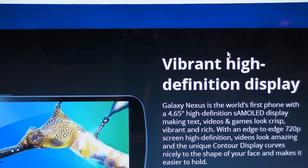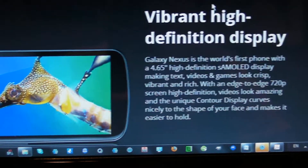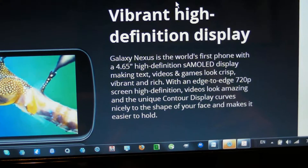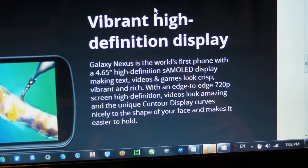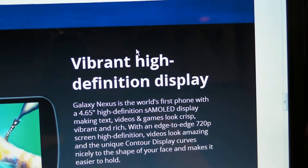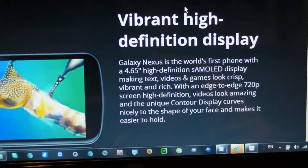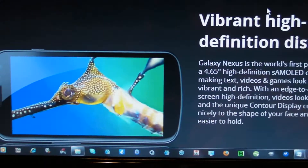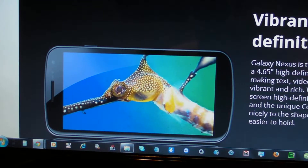They've got a really high-definition display — this is a high-definition S-AMOLED display. In my previous video I said Super AMOLED HD. This is definitely going to be high quality. I did correctly predict that it would have a 4.65 inch screen in my other video — I'll have a link right here. Click on this Nexus Prime right here and it will take you to my rumors video.